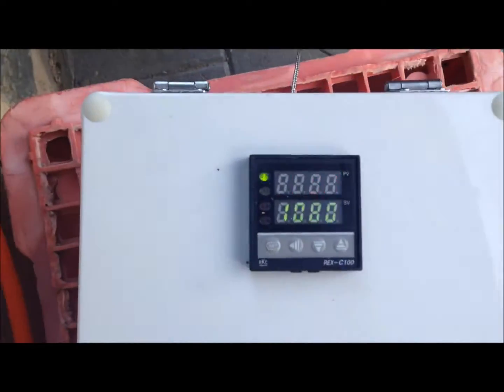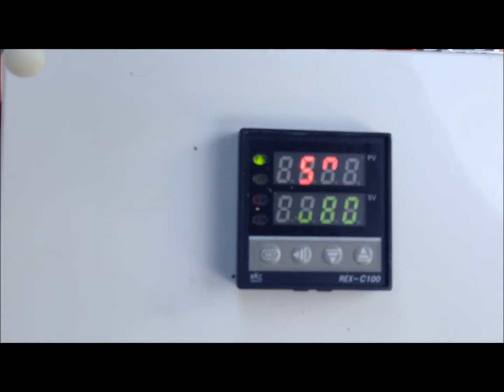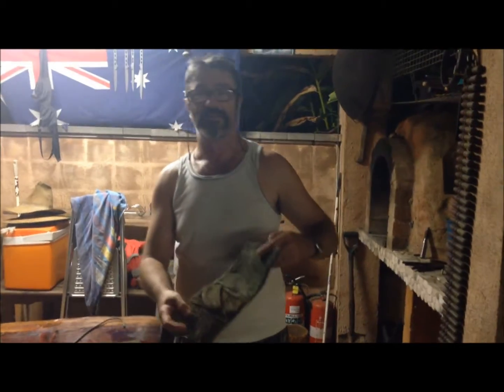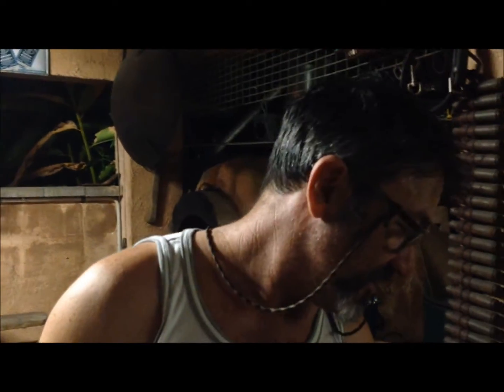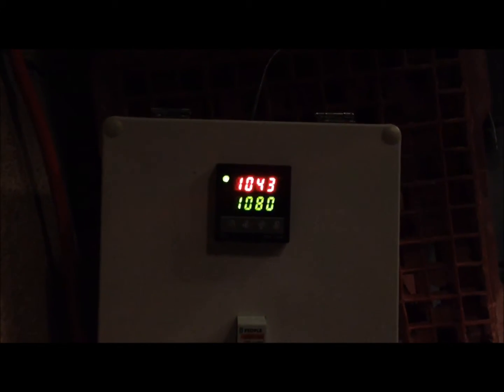What temperature is that? Looking pretty psychedelic but it says 509 degrees C. It's been a few hours but we're almost up to temperature. We're going to whack them in now.